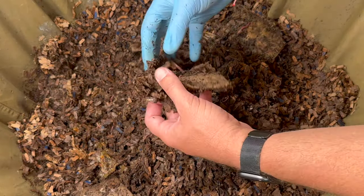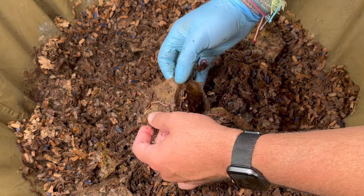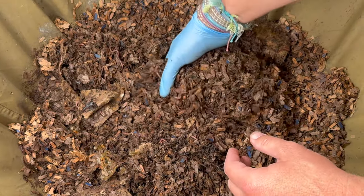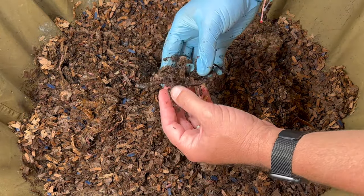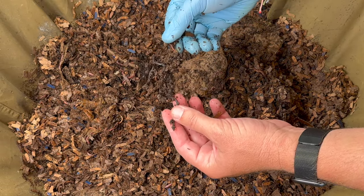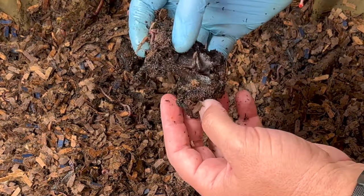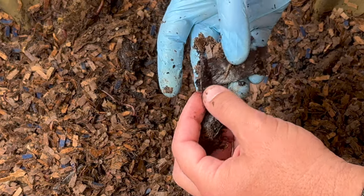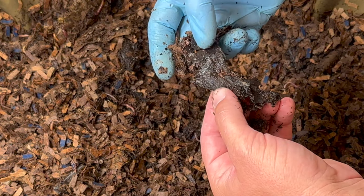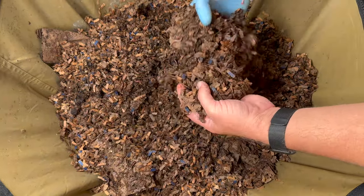These are just cardboard tubes I threw in — they get really moist and then the worms and mites take them apart. Over here is a grape stem, which is very woody so it'll take a while. It has been 15 days since we were in here and 87 days since we started this urban worm bag. I think this is just some banana peel. Wow, I can't believe they went through everything — this is nuts.